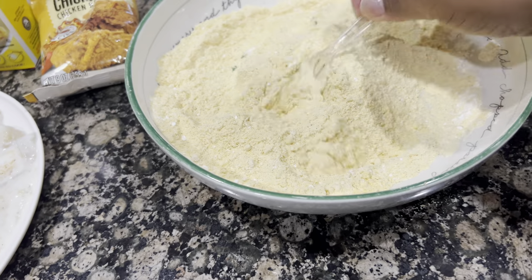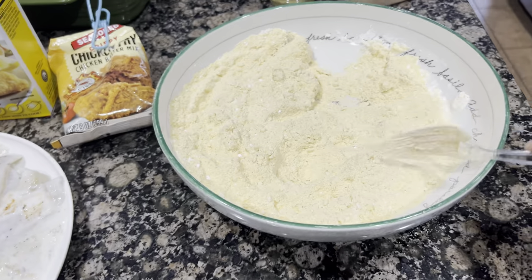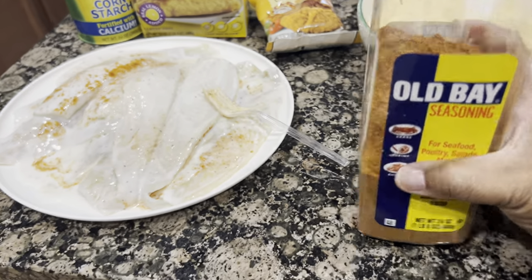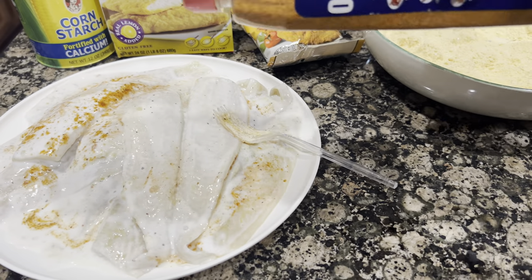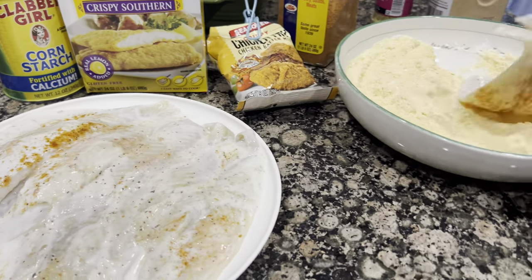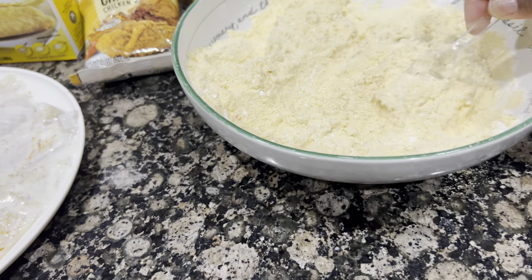They can have some spaghetti I made yesterday with it, or I'll fix them some grits. I'm putting a little hot sauce on mine. I don't know if this is a new vlog or if I'm continuing the other one — if not, good morning; if so, good morning because it's still a new day! Let me get this in the pan and I'll be back. Oh, it smells good already with these seasonings!